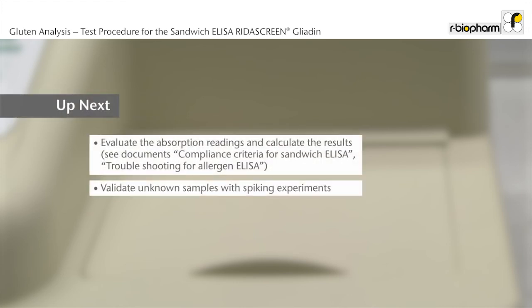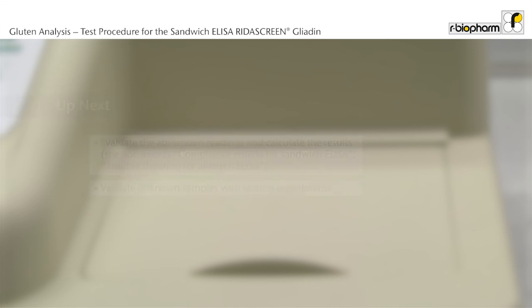Now you have learned how to use the ELISA for food analysis. The next steps are the evaluation of the absorption readings and the calculation of results. The documents compliance criteria for sandwich ELISA and troubleshooting for allergen ELISA will help you. Please remember also to validate unknown samples with spiking experiments. Spiking instructions are contained in the validation reports.